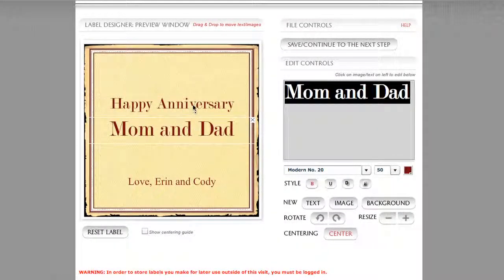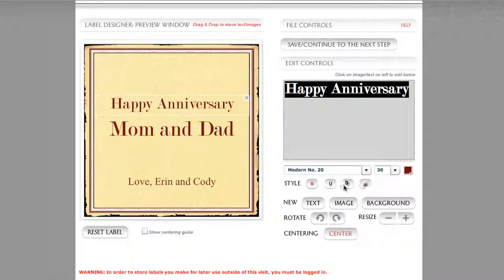You can see that it doesn't affect the thickness. It's also important to remember that when you're working with these style commands, each individual line can have its own commands. Most often people will try to select all three at once by doing a group select or holding down their shift key, but that does not apply. When you're working with our label designer, you have to apply these features separately to each line.